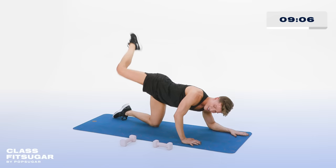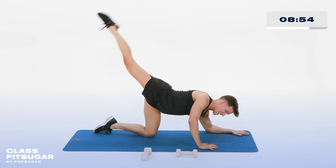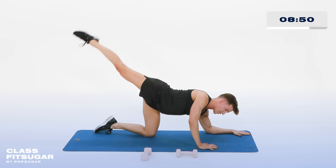Hold it out straight. Now touch the floor and lift. Down to the floor and lift. That booty is burning — you're so welcome. Down and up, 2 more. Down and up. Last one, hold it up. Now lift that leg — tiny little pulses up for 10, 9, 8, 7, 6, 5, 4, 3, 2.